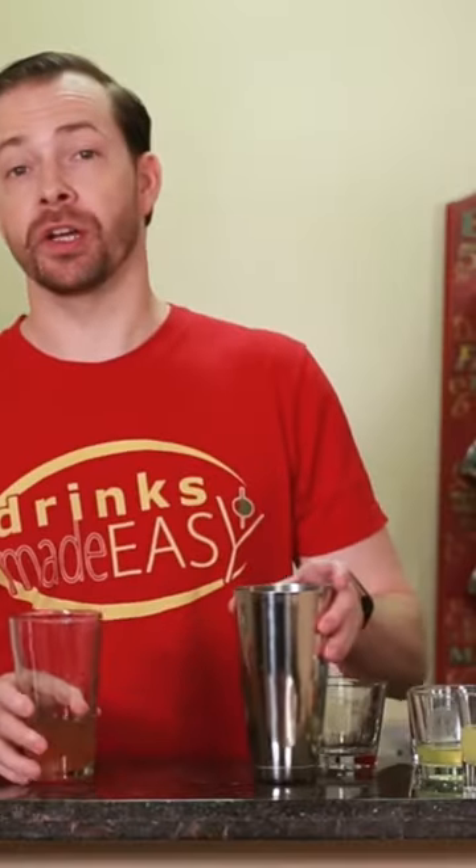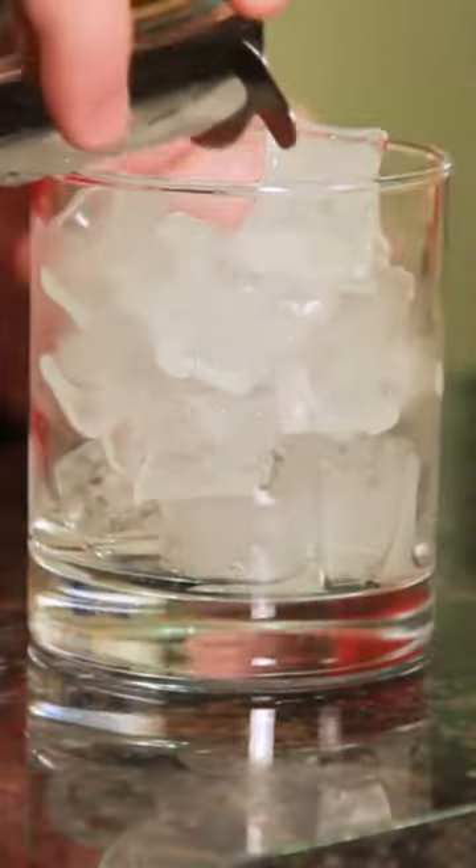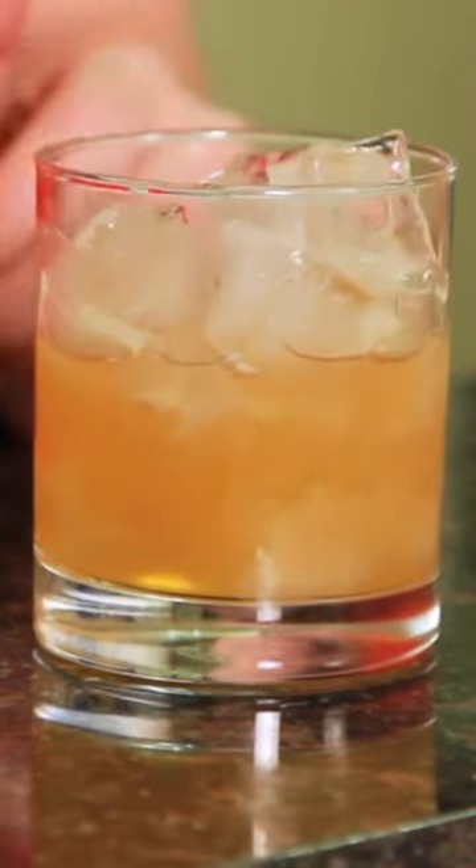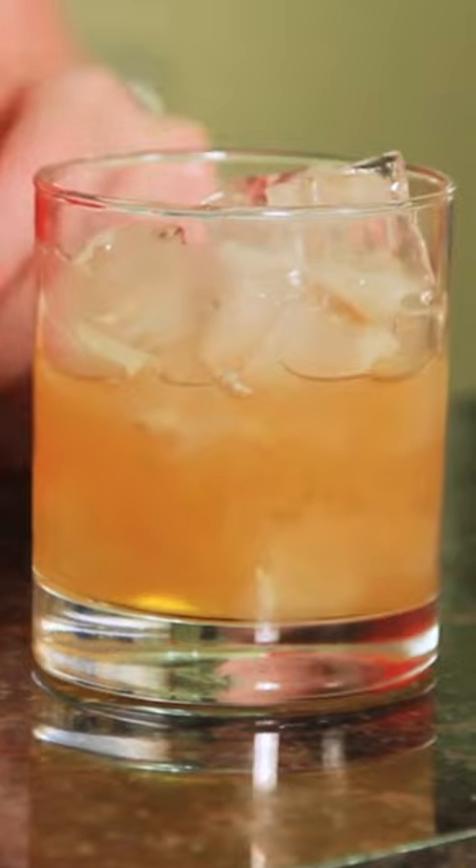Tap that off into a shaker tin full of ice and give it a quick shake. Now in 1862 they didn't have shaker tins, so what it calls for is basically shaking it with shaved ice and then pouring it into a wine glass because it's already diluted. So we're doing a little bit of reverse — just a dry shake and then pouring it over ice. Pour into the glass of your choice with ice and garnish with the cherry.